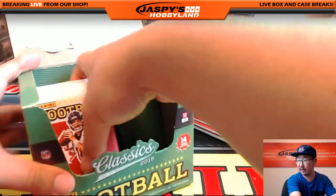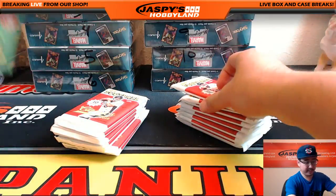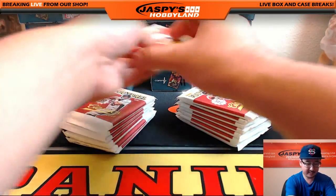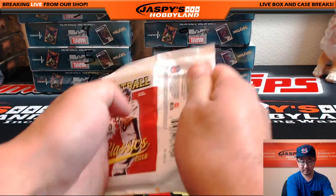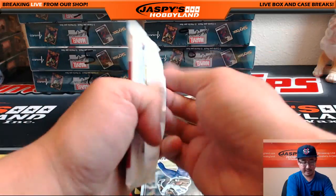We've seen some nice stuff come out of here, let's see what we can get for Matt. I think every other box has a relic in it too, so we'll see if that pops up.